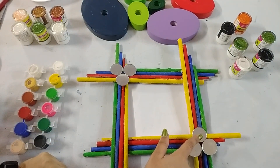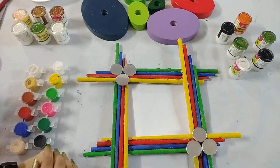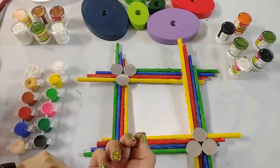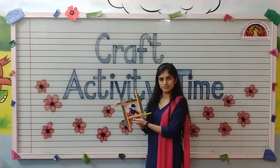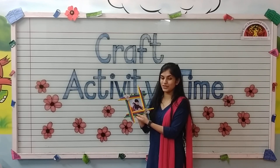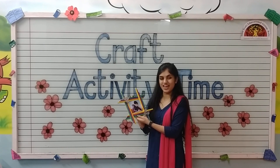As you can see, I have pasted some mirrors over here for decoration. You can use anything — flowers, beads. In this way you can make your photo frame. Do your creativity. Have a nice day, thank you!